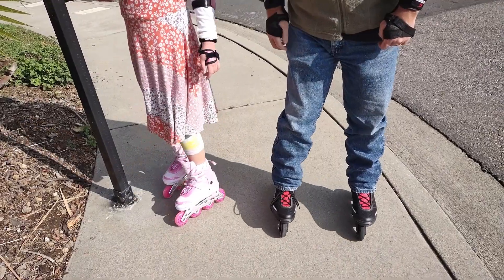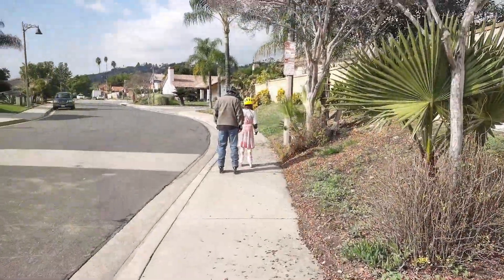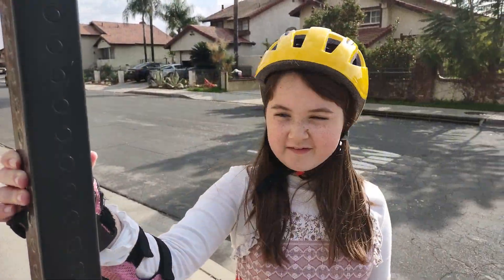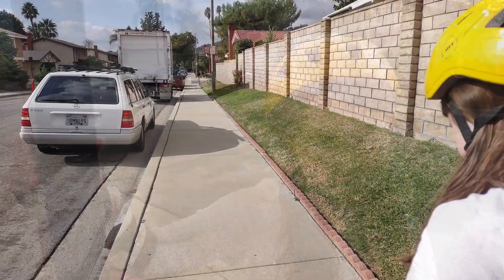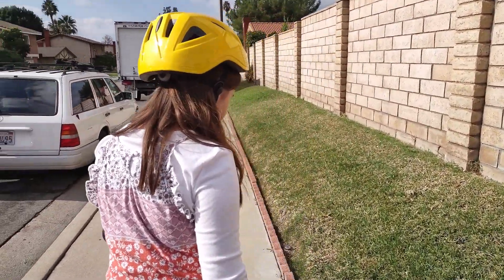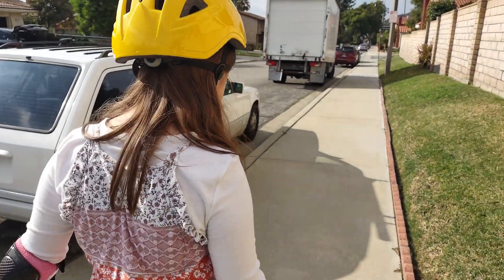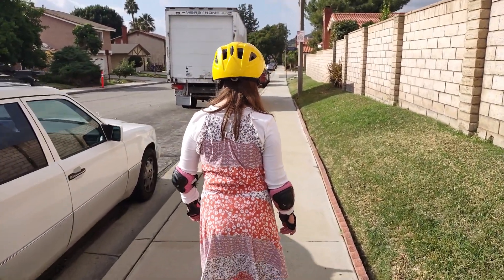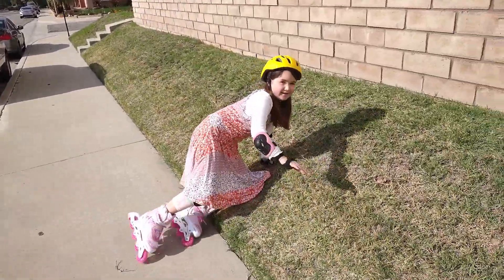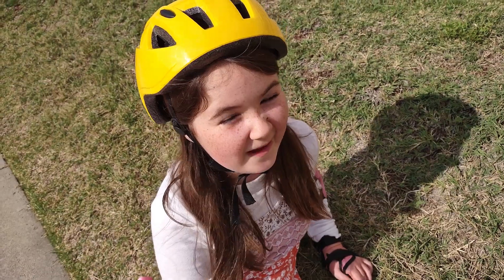We're going to have to practice that. Another good thing you can do to stop is just find something to grab onto, or if you feel like you're going to fall, you can slide on over and fall into the grass so you don't hurt yourself. That was going a little too fast for me, so I headed for the grass.